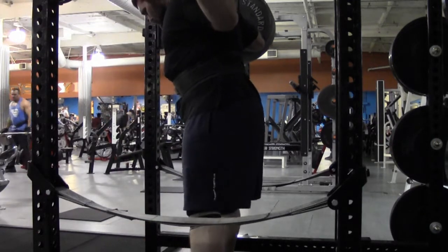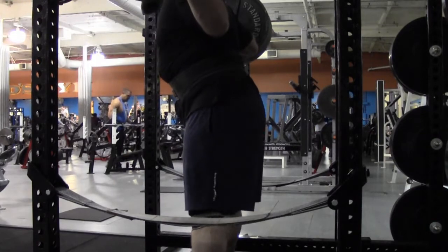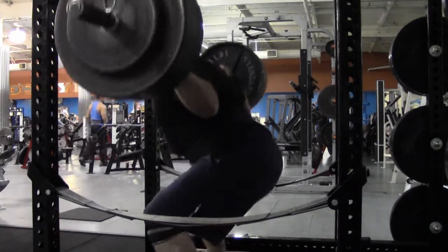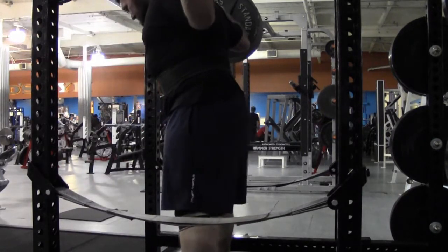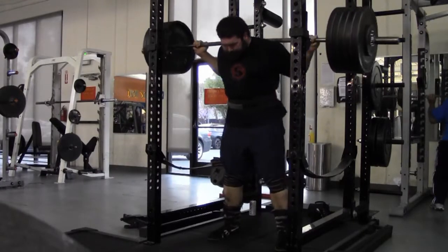Side view here just to check on depth. What do you guys think — am I low enough? That's actually a higher depth than usual for my squats. I usually get a bit lower than that, but I've been trying to keep it up a little bit to not have to bounce out of the hole so much. Then I went up to 505.